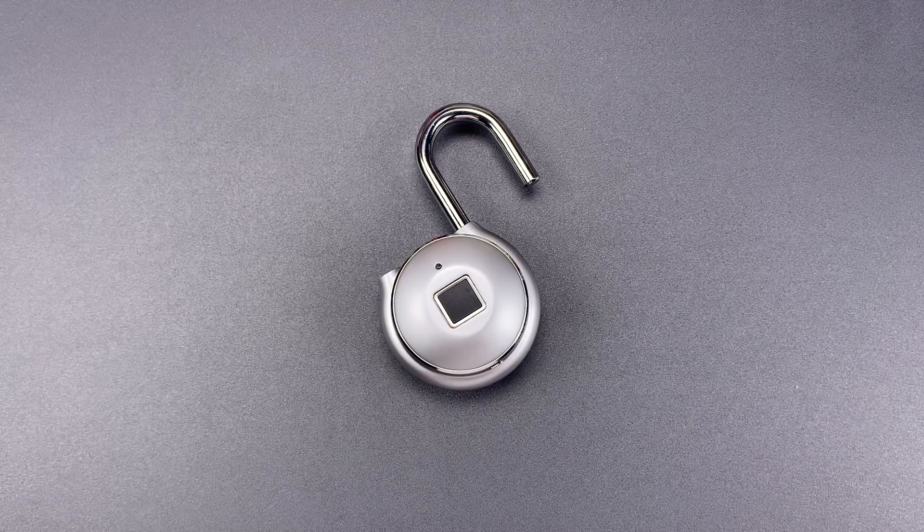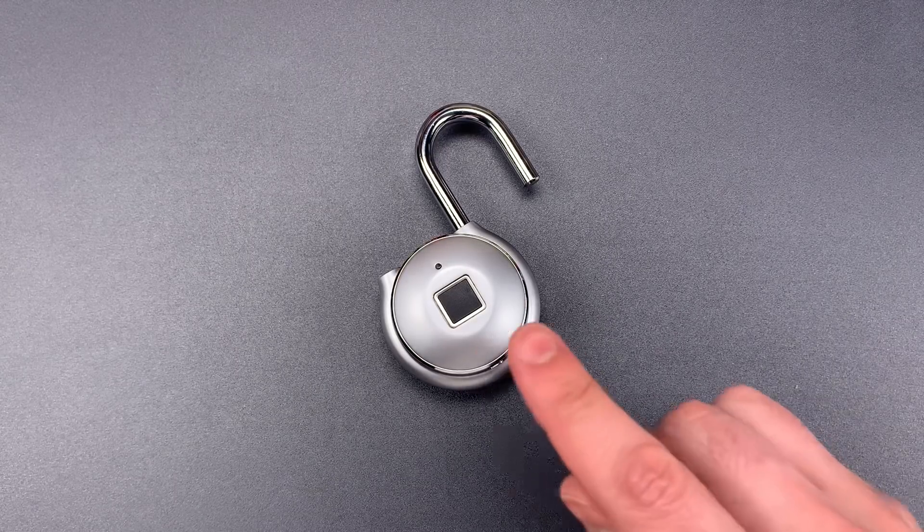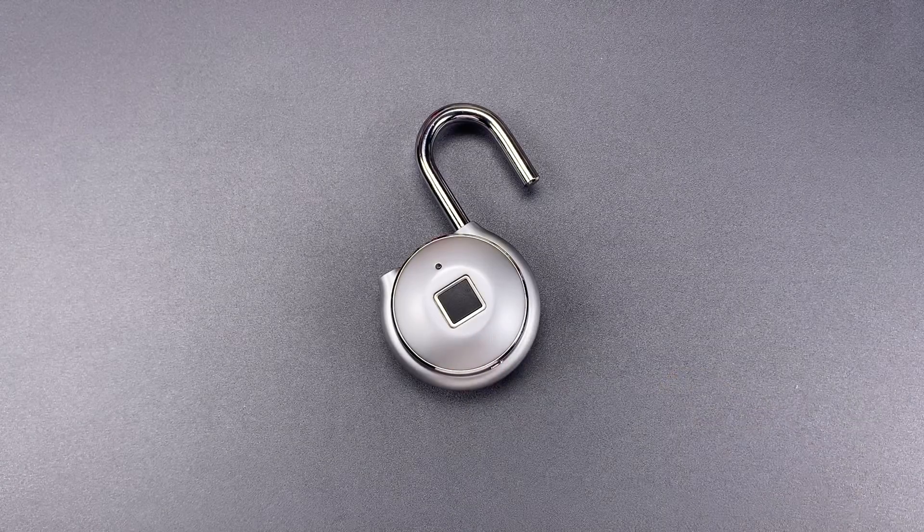This is the Lockpicking Lawyer, and what I have for you today is the TapLock One Plus. The company actually sent me three of these $100 fingerprint locks unsolicited several months ago, and I put them aside until I had time to tear one apart and evaluate the mechanism.